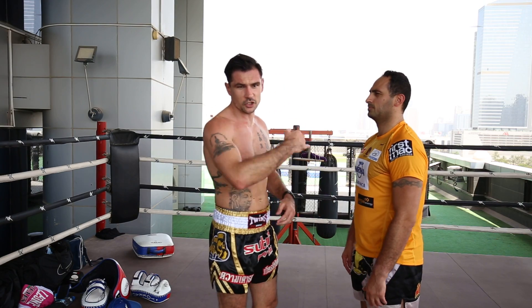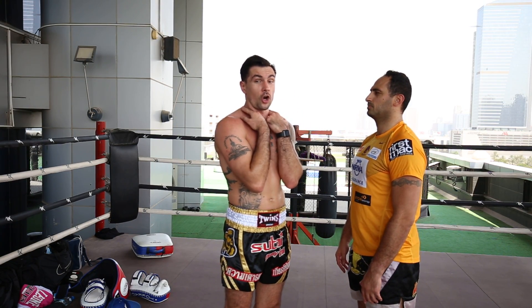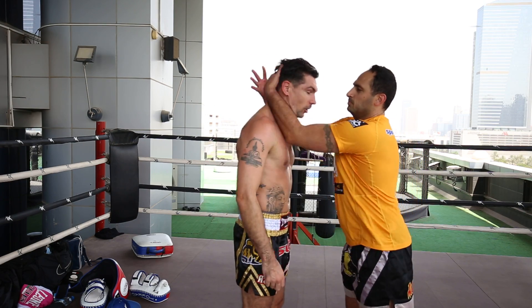I'm going to show you a technique to turn your opponent in the clinch when they have inside lock, which is the stronger lock, so they say. The lock here is strong.